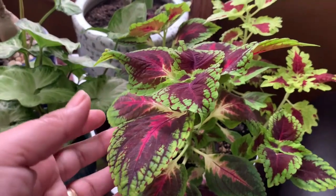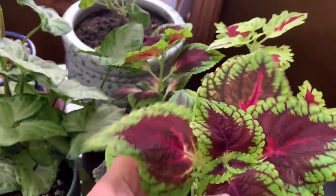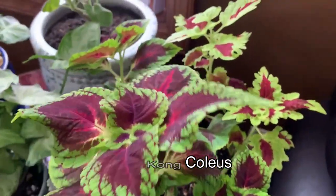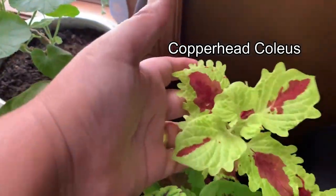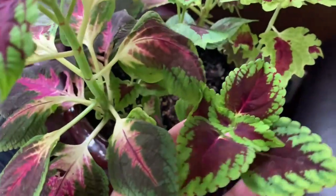Next is my coleus. These are cuttings that I did in past October. This is the Red Kong coleus cuttings and this is the Copperhead coleus cuttings. Aren't they beautiful?